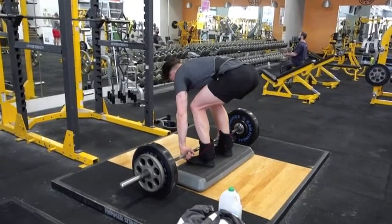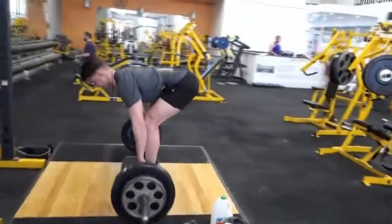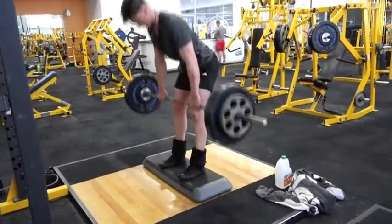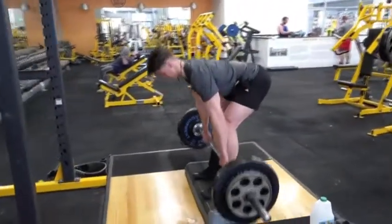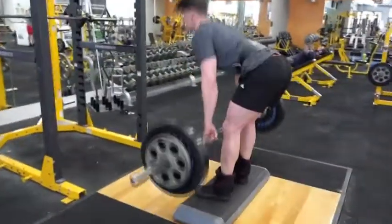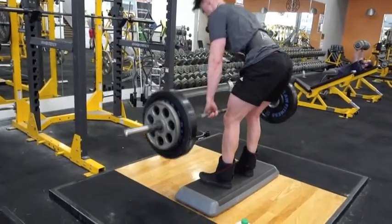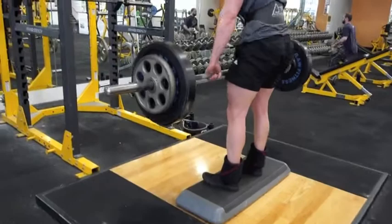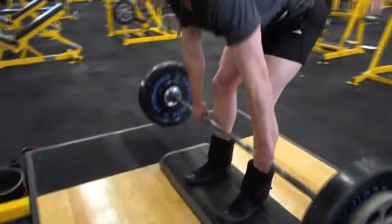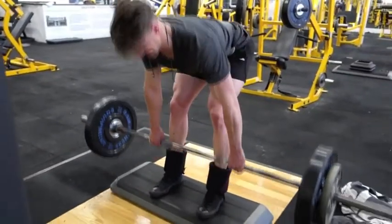Then I jumped into some stiff-legged deadlifts. I love these for the hamstrings. Making sure your core is nice and tight and your back straight. As you can see I'm standing on a bit of a platform — that's so I can reach full range of motion and get a good stretch in the hamstrings. You want to try and drive your hips forward with these ones. You don't want to just lift it up with your back. Try to emphasize that you're humping forward in the movement, making sure your hamstrings and glutes are working.